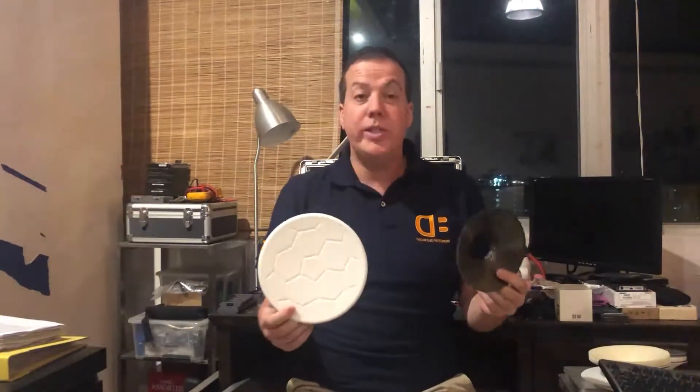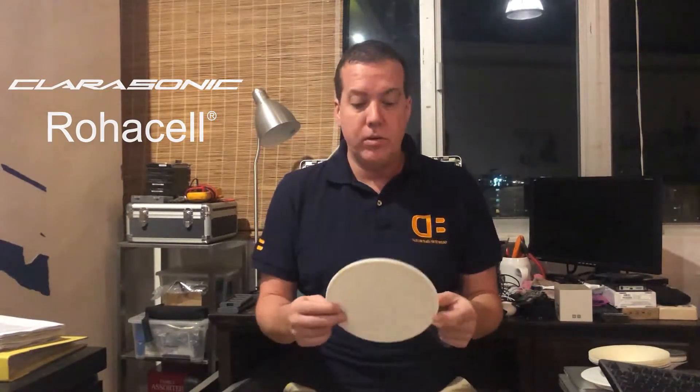Hey everybody. I've got some new samples in here from Clarisonics Factory in Thailand. I just want to show you some funky things that can be done in designing your cones using Roacel.